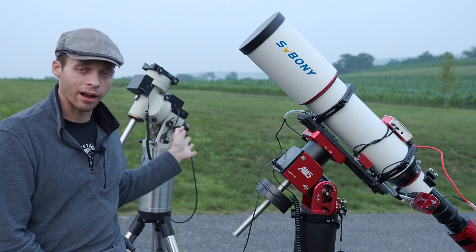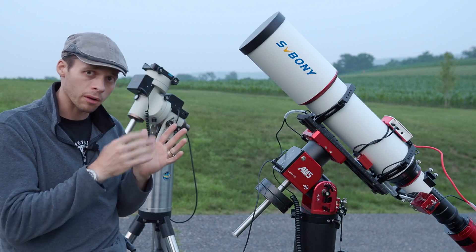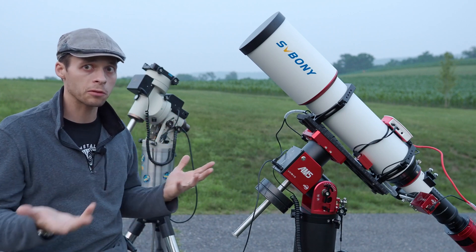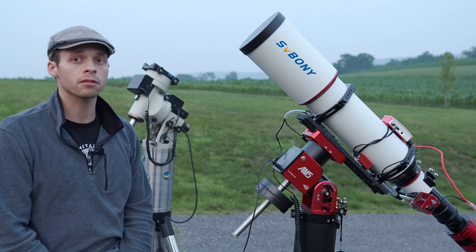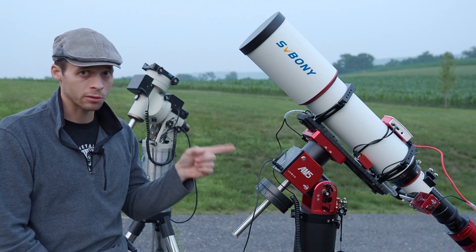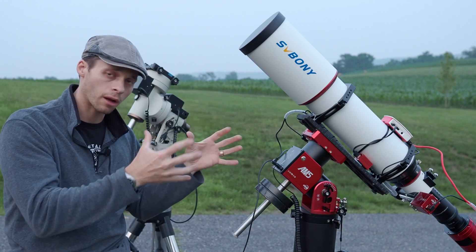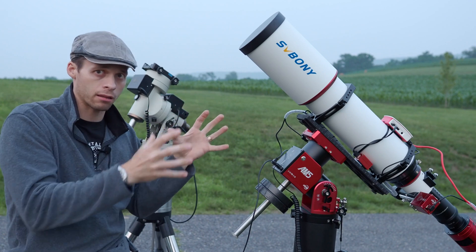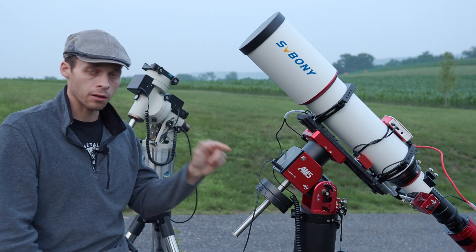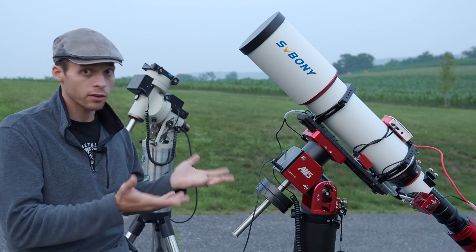That backlash means that when the mount blows in the wind, it's going to move back and forth. You will invariably get subs that will be destroyed by gusts of wind. Whereas these harmonic mounts are absolutely solid. As long as your system is stiff and the wind can't actually bend anything, your guiding's going to be rock solid and good, even in a nice breeze.